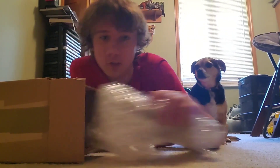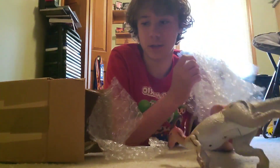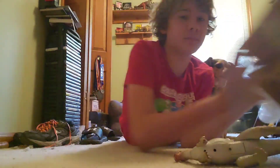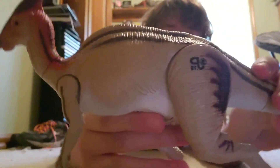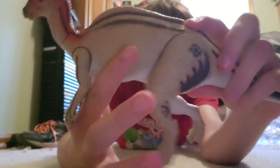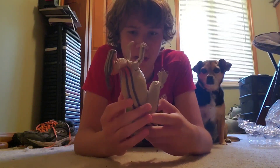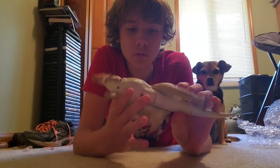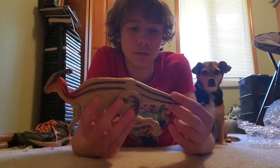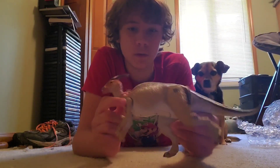The Lost World Kenner Parasaurolophus came to me on eBay. This one, as far as I can tell, is in pretty good shape. The function still works, though the sound does not work — I think it just needs new batteries. The paint doesn't look too bad either; yeah, it looks good.